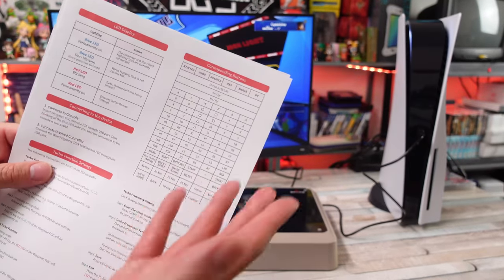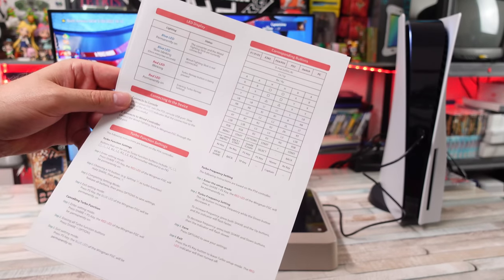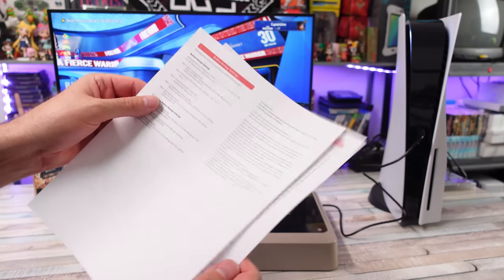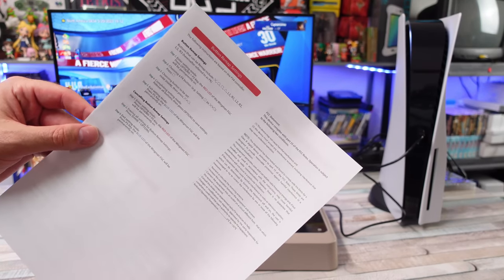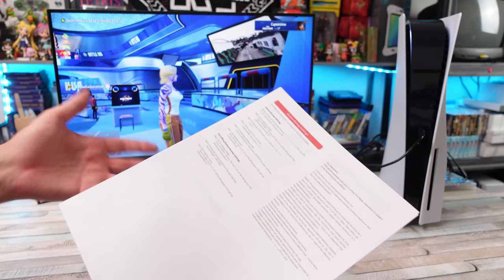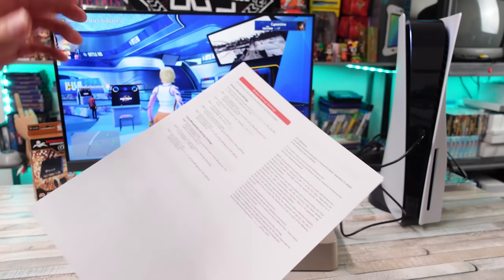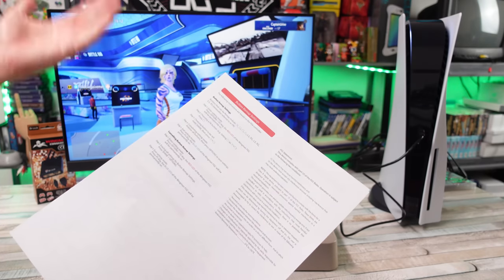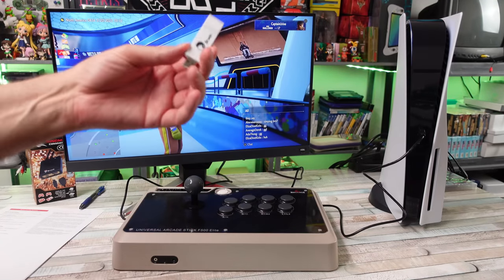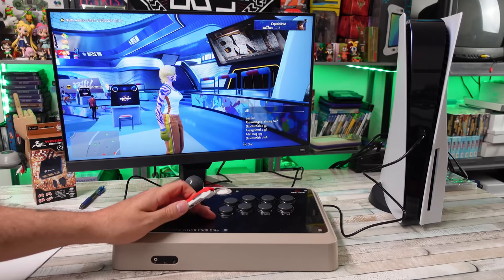I did print the manual — it goes over the corresponding buttons, turbo functionality, how to change the frequency and set turbo, and then button remapping, which is really important. If you have an arcade stick that's not mapped properly or wired weird, you can use this function to wind up remapping it.